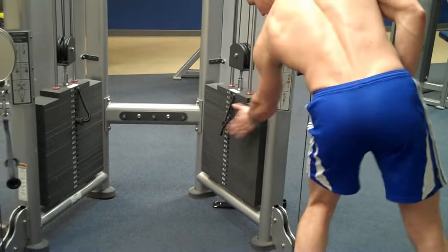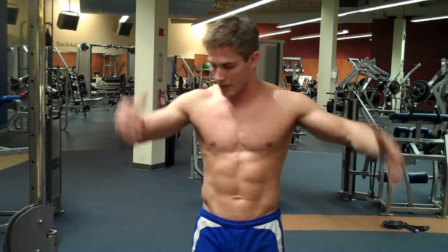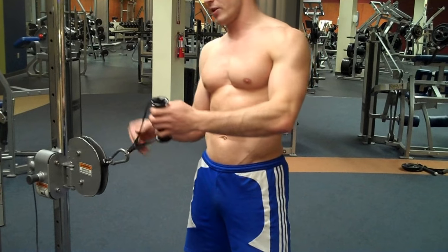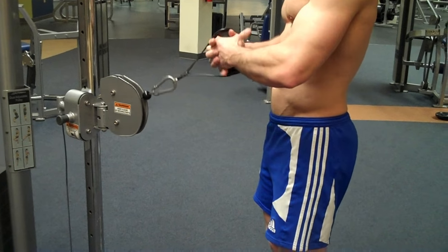You're going to adjust your weight to something you can handle, then take the handle and do a grip like this — interlock your fingers. I recommend using the nylon handles if you have them, because the metal handles can tear up the sides of your hands a little bit. Get a nice tight grip.